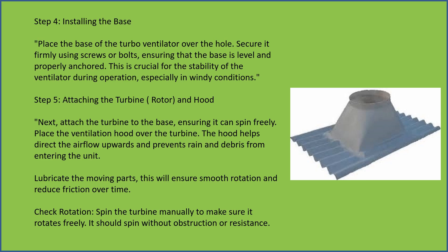The hood helps direct airflow upwards and prevents rain and debris from entering the unit. Lubricate the moving parts — this will ensure smooth rotation and reduce friction over time.